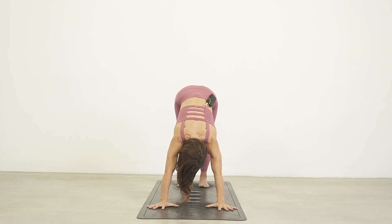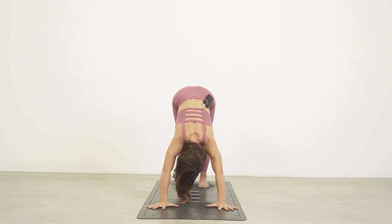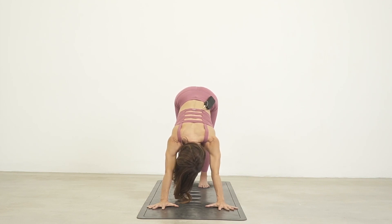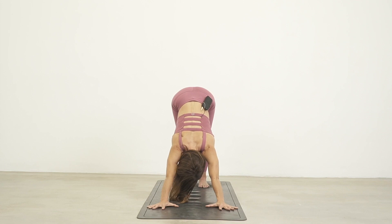Let's look at this in my body. I'll show the don'ts first. If the upper arm bone is in internal rotation, it looks like this — notice my elbows kind of bend and the shoulder blades start to come into retraction. Instead, remember we want to externally rotate the upper arm bones. From there, rather than squeezing the shoulder blades in towards the spine, we externally rotate the upper arm bones and push the floor away. Those are our shoulders in downward facing dog.